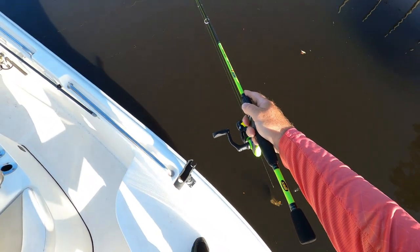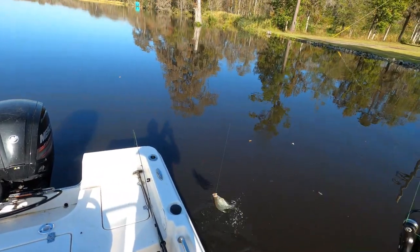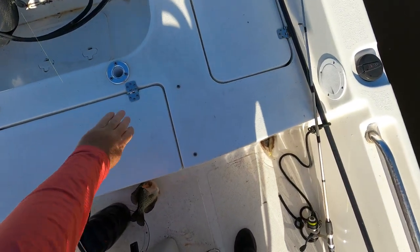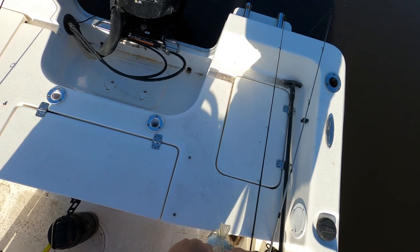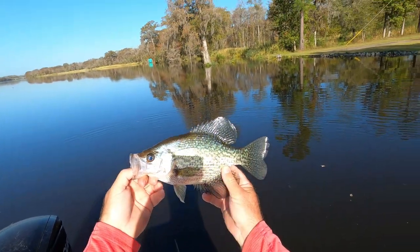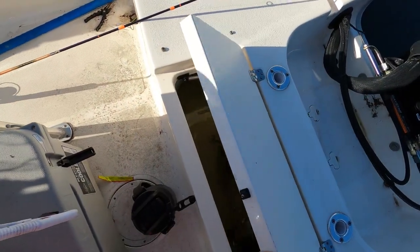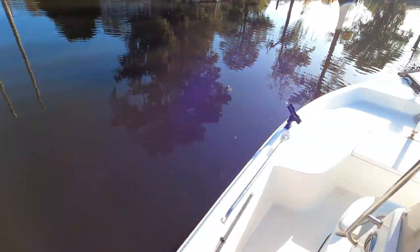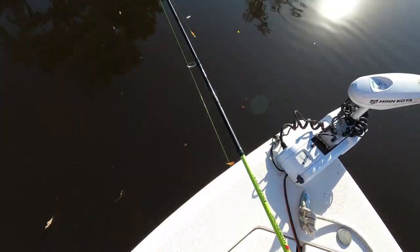Look at this one, guys! Yes, yes, yes! That's an eater! Nice — very nice, look at it in the sun. Beautiful! I'll be eating some crappie! Yes sir!